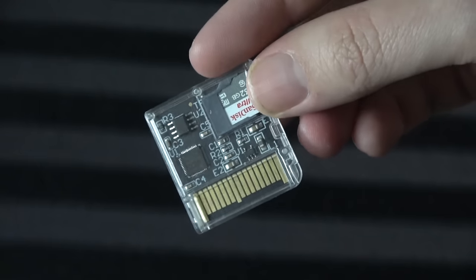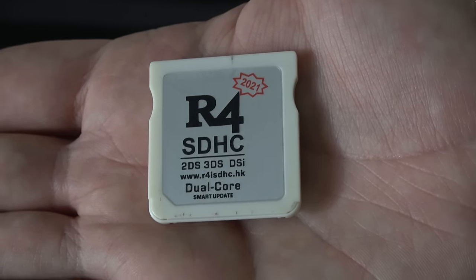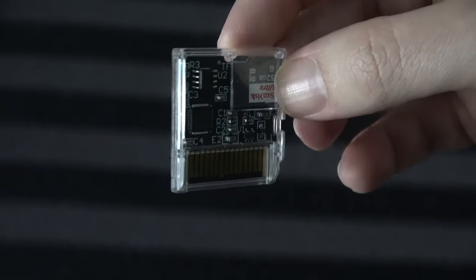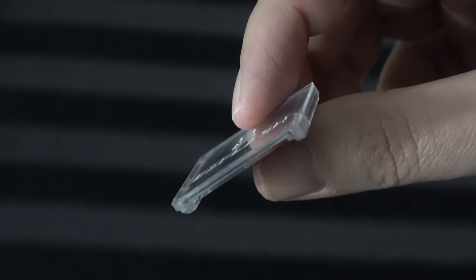Not that long ago I did a video very similar to this on the R4, which a lot of people got some serious nostalgia over, because I was presenting it not so much like it was a new thing — it was new to me. A bunch of people were like, wow, I used to use those things all the time in high school. Here is the concept in a nutshell: you have a singular cartridge and you put a micro SD card in it.